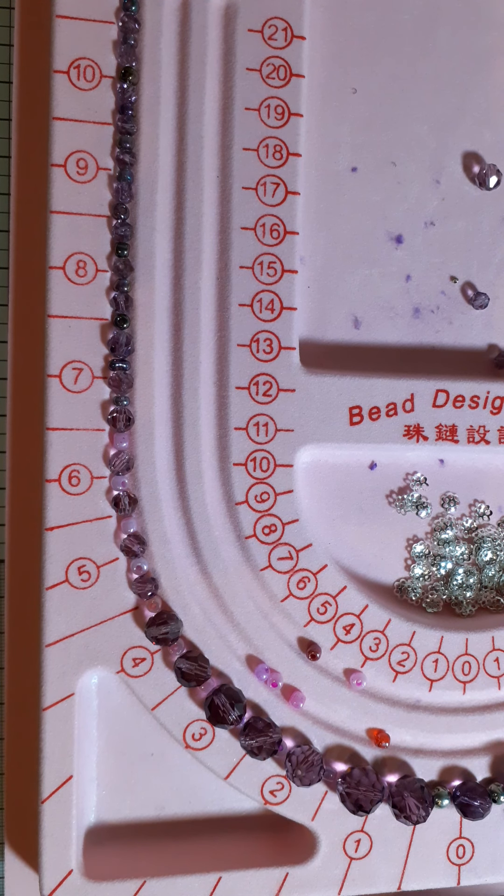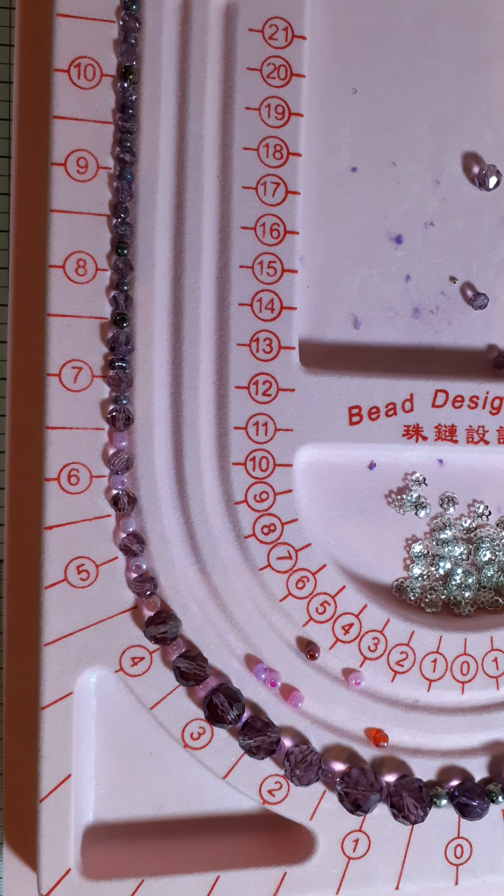The necklace was knotted, and I don't know how to do a knotted necklace and I don't have the thread or anything to do that. So I've had to use my initiative to make this necklace the length that she wants — she wanted it a little bit shorter than the original.